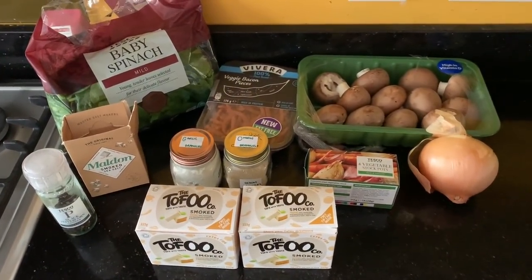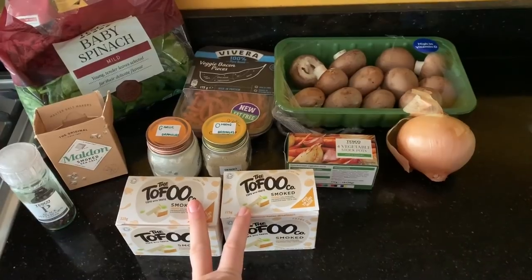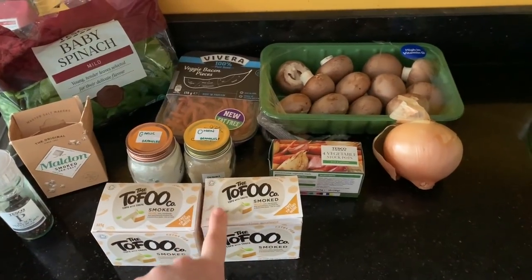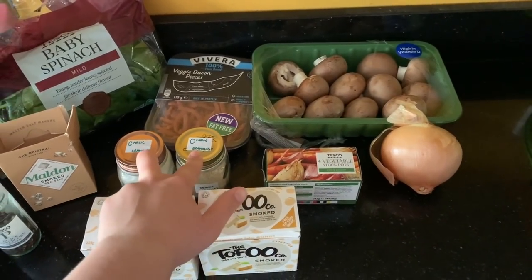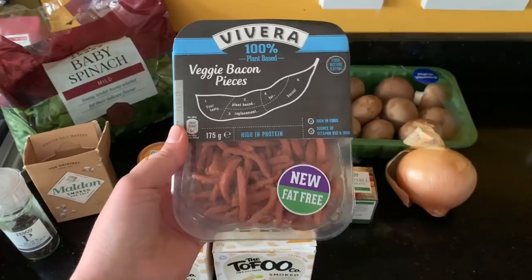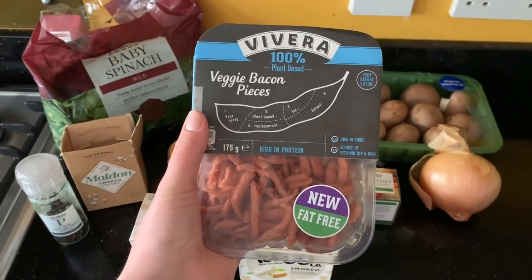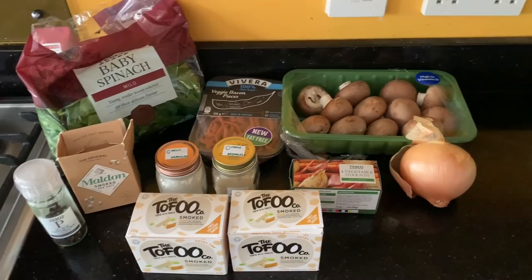Back to the video — this is everything you need to make the tofu quiche, or at least my version. We've got two packs of smoked tofu — usually I'd add a packet of silken tofu as well but I don't have any, so we're winging it. We also have a vegetable stock cube, garlic and onion powder, onion, mushrooms, spinach, salt and pepper — I'm using smoked salt today — and bacon pieces, which have been confirmed as free on Slimming World on the app.